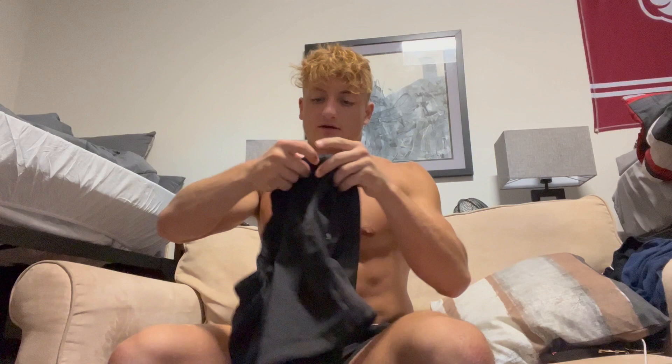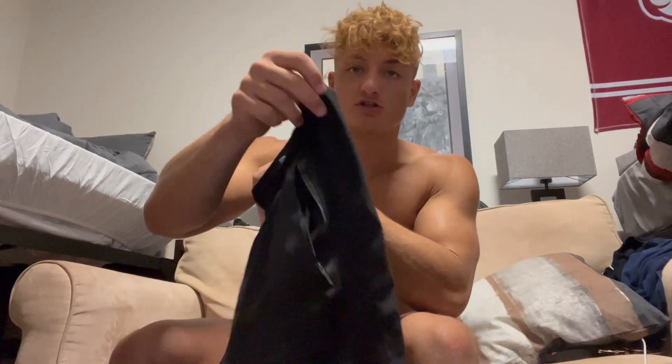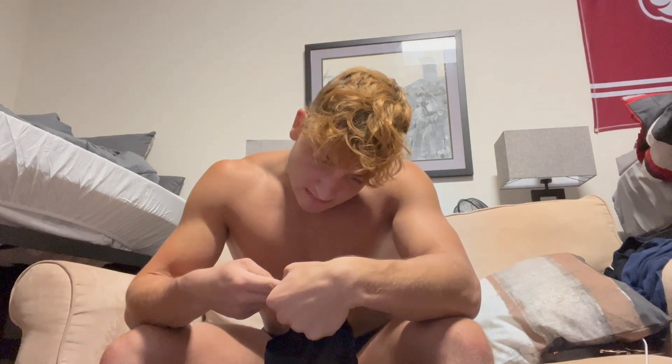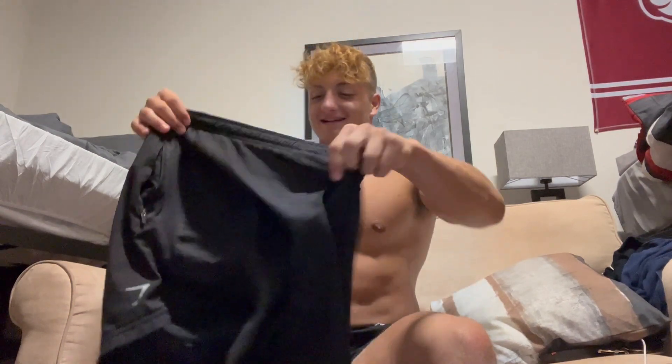Next up, we've got Gymshark. Everybody loves Gymshark. We've got their black shorts — I don't know exactly what kind these are, but they're made in Cambodia. These are just the standard shorts with the little knitting on the side. They don't have the slit. I don't really like the ones with the slit because it makes you look a little bit girly. They're made out of 100% polyester. Some people say polyester is not good for your testicles, but I look fine, so you probably look fine too.